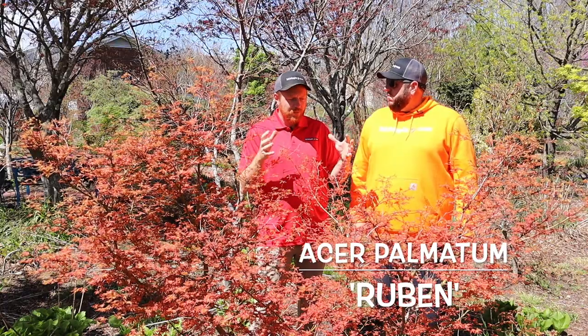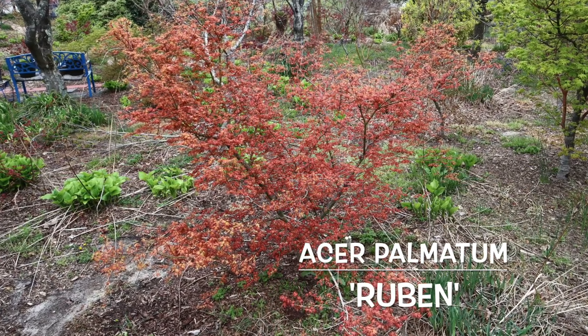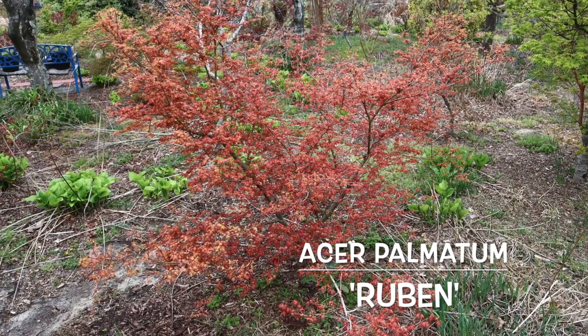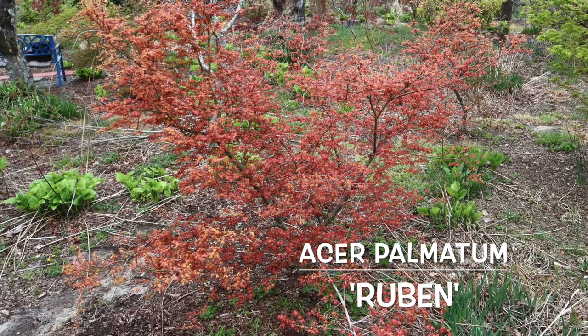It's more of that shrub form — very dense habit, that spreading habit. Really almost like a flowering shrub. If you think of the shape of a flowering shrub like an azalea, this one is a very similar shape the way it grows, but just gives you some amazing pinks all across the leaves. And for a Japanese maple, it's really unique in its shape and really different for sure.